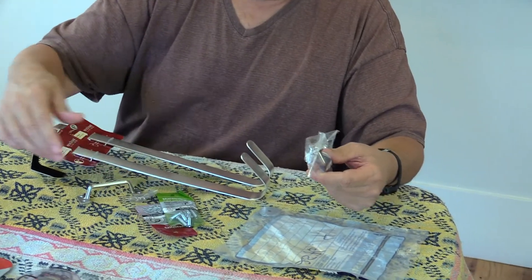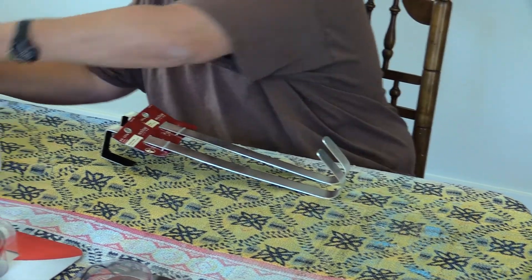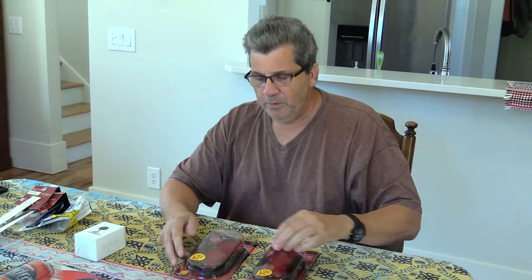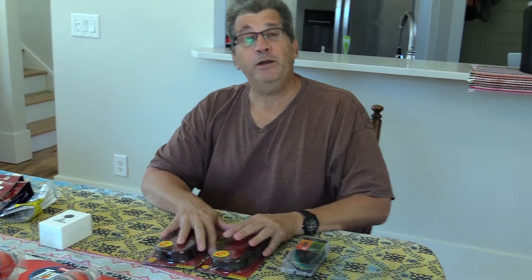I've got some related screws, washers, and lock washers for that project. Also, I have a bicycle rack on the back that doesn't have any lights - I had reflectors on it, but I'm going to add some power tail lights. They're nice and bright, so I'll have a bike rack with tail lights for more visibility and less chance of getting rear-ended.